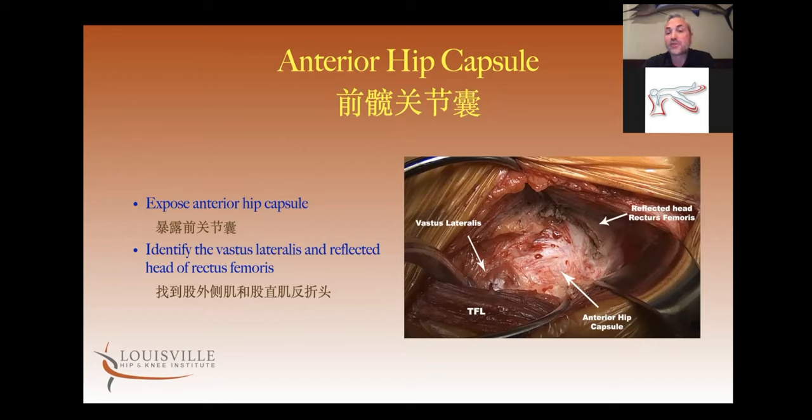Once you go through the vessels, you dissect through a fascia layer that sits over the precapsular fat, and then through the precapsular fat — now you're on to the capsule.